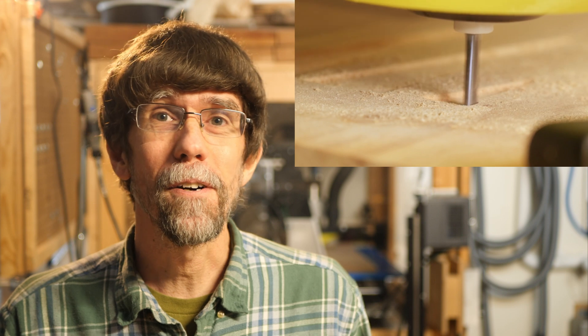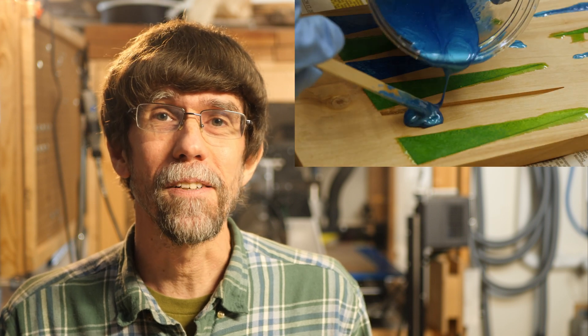Hi, I'm Jay McClellan, and this is part four of my project to build a travel-size backgammon cribbage board using my CNC router and inlaid with colored epoxy.